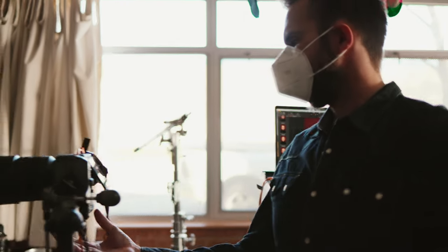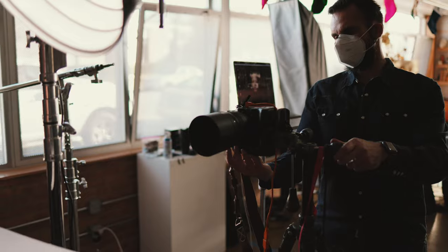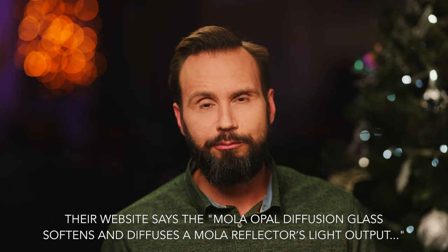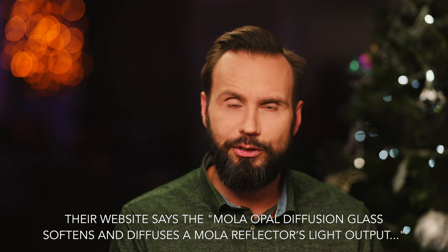Then I switched over to the Rayo. For this modifier I don't have a diffusion sock, so I only tested it bare as it comes from the factory. They do offer accessories — you can swap out the standard disc for an opal disc, which should have an effect on the lighting and probably make it a little less harsh. I've been thinking about getting one for my Rayo but just haven't pulled the trigger.